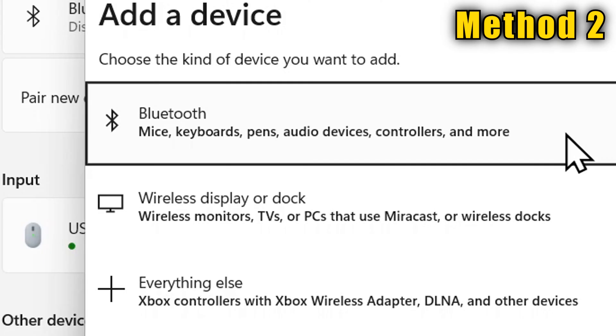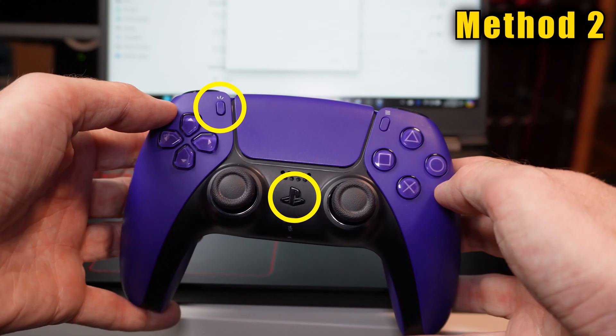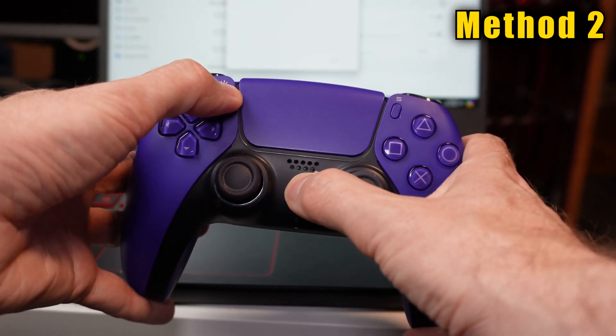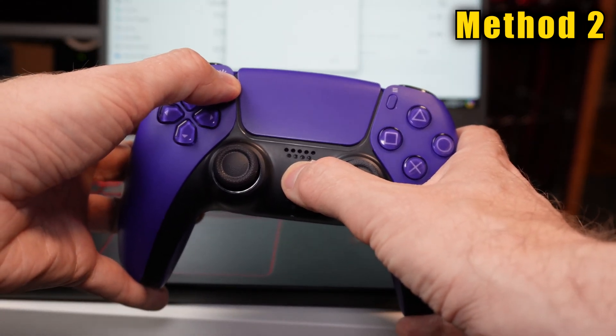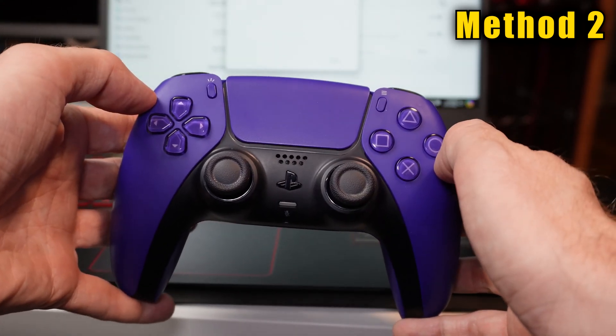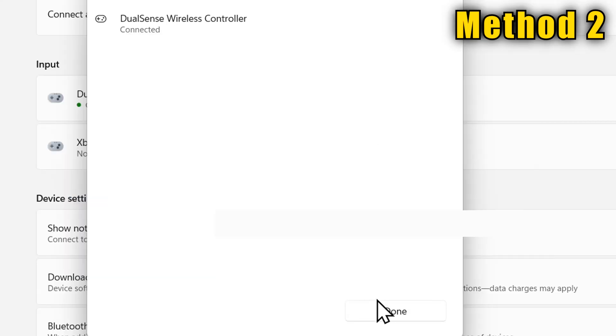Then click on Bluetooth. On Windows 10, it's called Add Bluetooth or Other Device. On the controller, hold down both the Share and PlayStation button until the lights start strobing. Your controller should then appear on the list on screen. Single-click it with the mouse and it'll set itself up, then click Done.